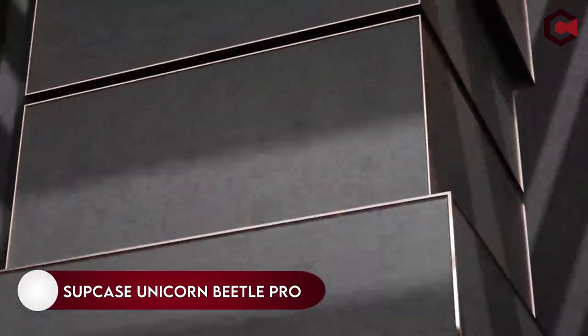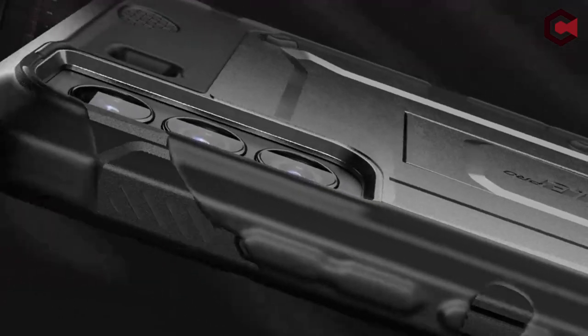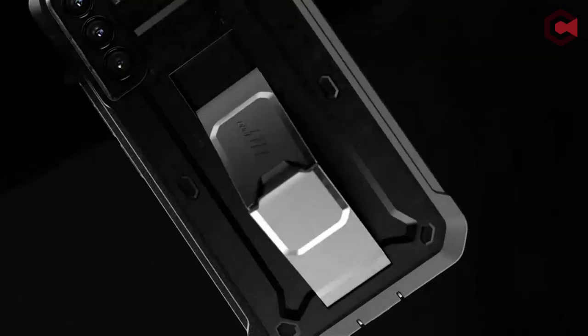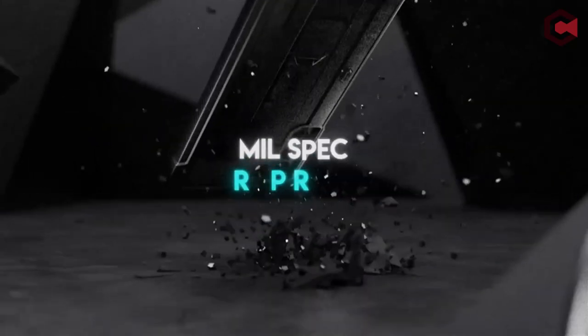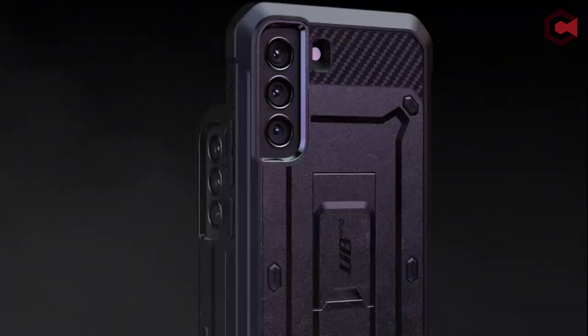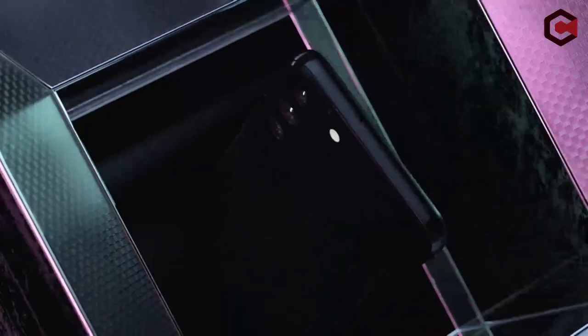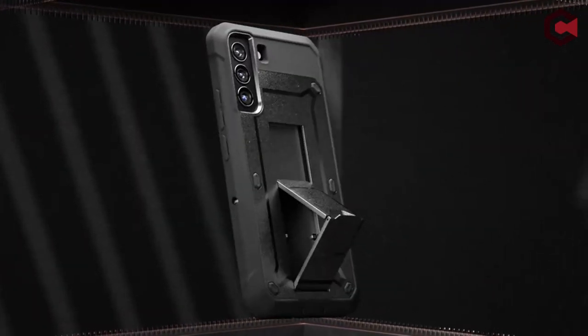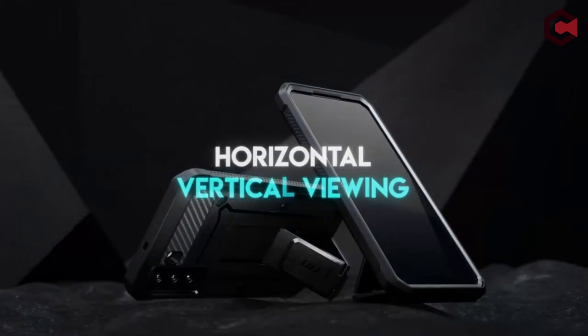On number 13: Sup Case Unicorn Beetle Pro. This feature-rich case has a rubber bumper frame and detachable front cover that increases your phone's drop resistance. The front cover goes a long way toward protecting your S22 display from cracks and scuffs. A screen protector will protect you from all but the most serious drops, so you may not need a separate one. The built-in media kickstand lets you view videos hands-free and doesn't interfere with wireless charging.